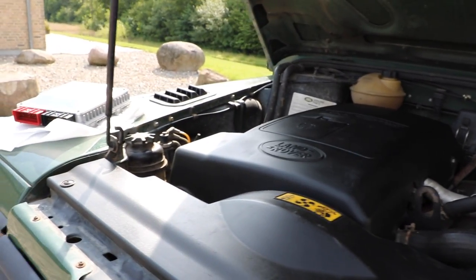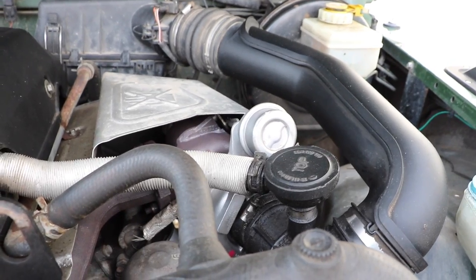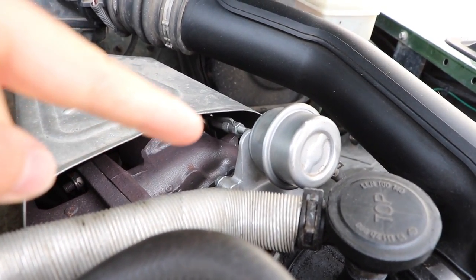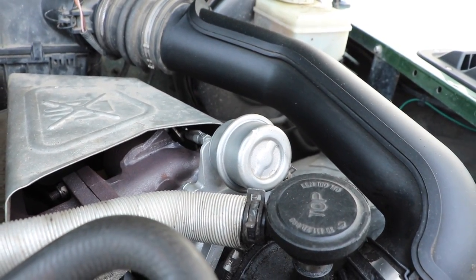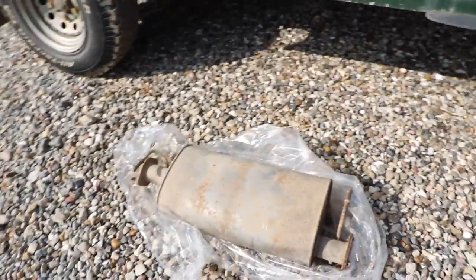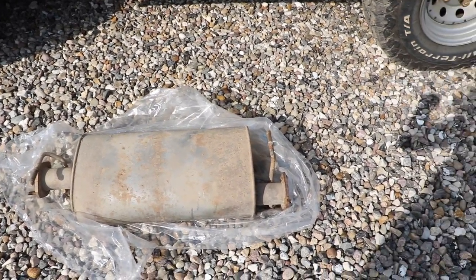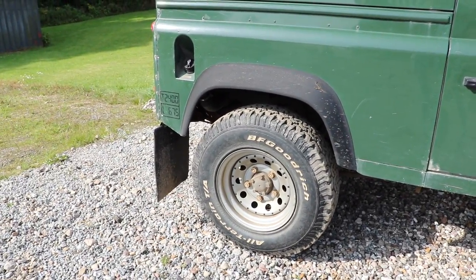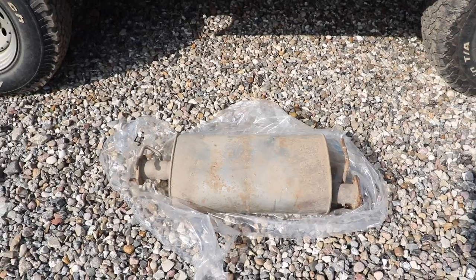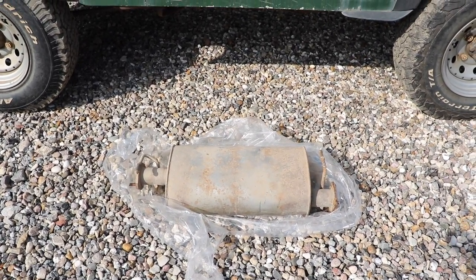Next thing is the turbo, which although stock and not physically altered, we have adjusted the boost pressure by moving this boost actuator here. That's something very easily done — takes a few minutes — you just move this boost actuator up to increase the amount of boost in accordance with the remap. Then the last thing is the exhaust. You may remember we changed this in one of our earliest videos — the old center silencer box has been replaced with a straight pipe, so the exhaust is just straight through with a very small silencer at the back. By removing that we get a slight performance boost, reduce back pressure from the turbocharger, and also get a much nicer noise as an added bonus.